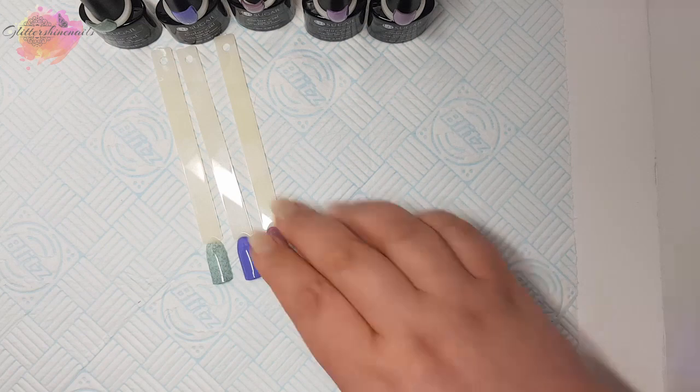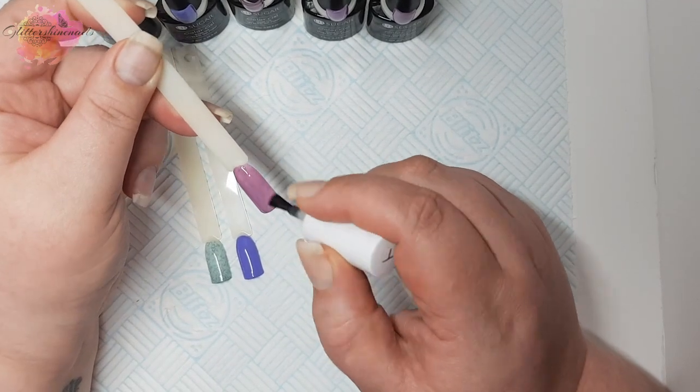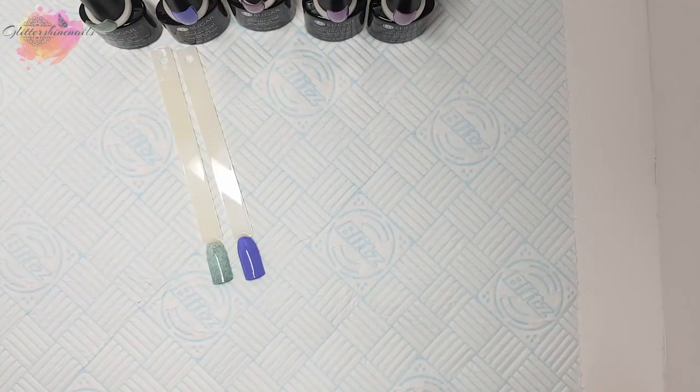So what do you think of them? Are they something you could wear? What do you think of fur nails — are you creeped out by them slightly like I am, or are they something you could really wear? Let me know in the comments below.